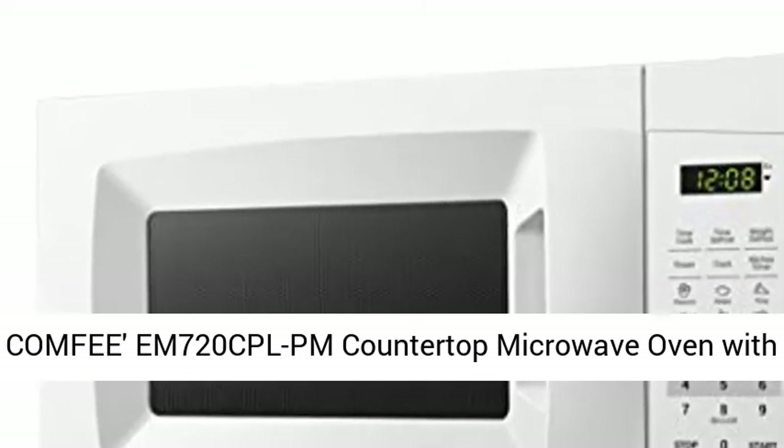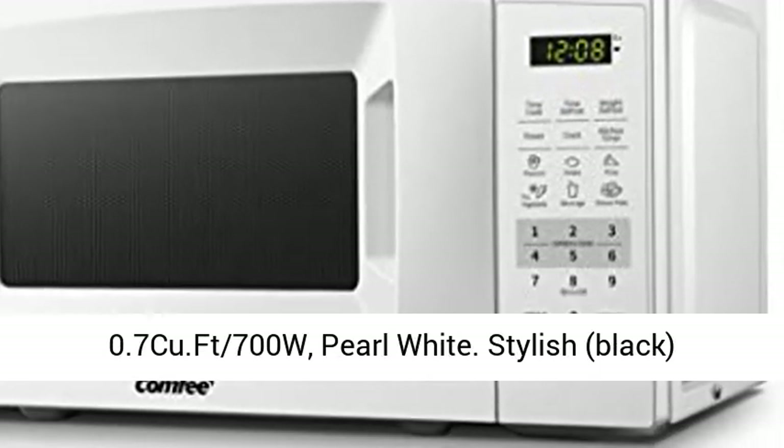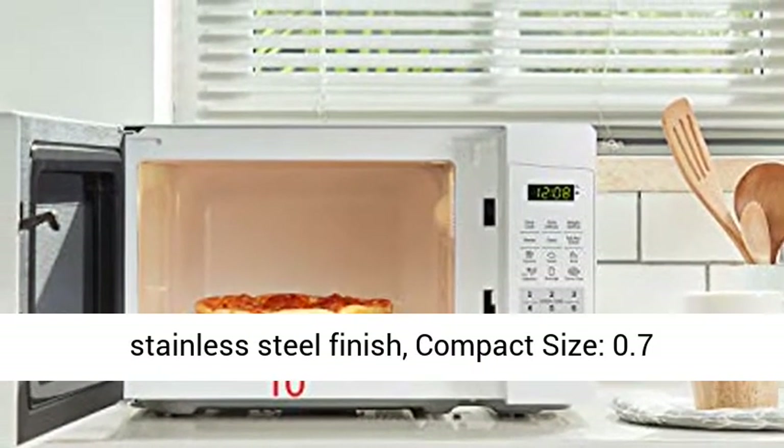Comfy EM 720 CPL PM countertop microwave oven with sound on/off, eco mode, and easy one-touch buttons. 0.7 cubic foot, 700W, pearl white. Stylish black stainless steel finish.